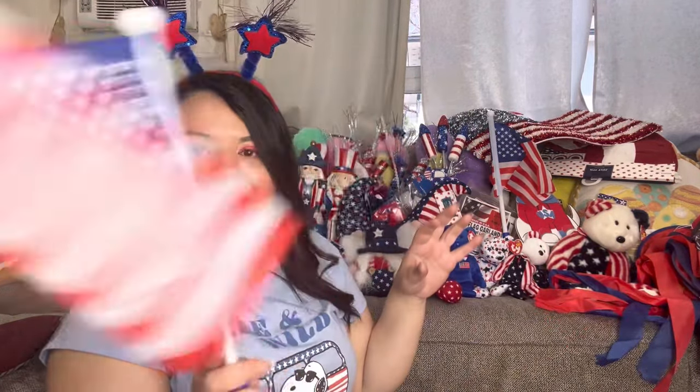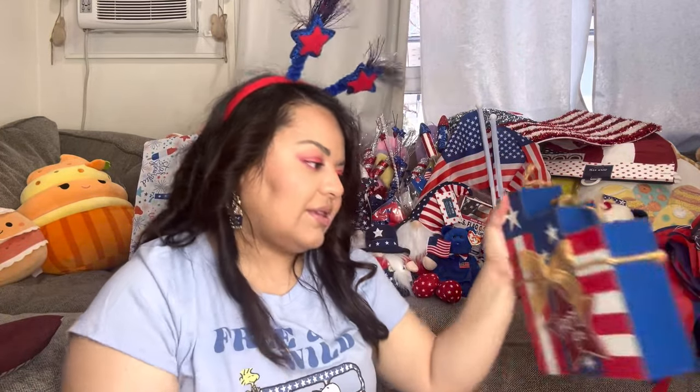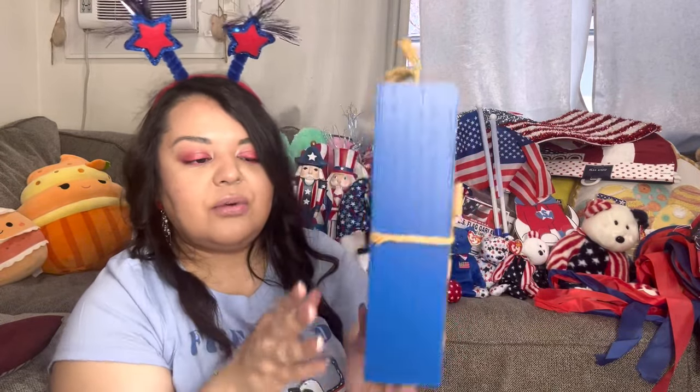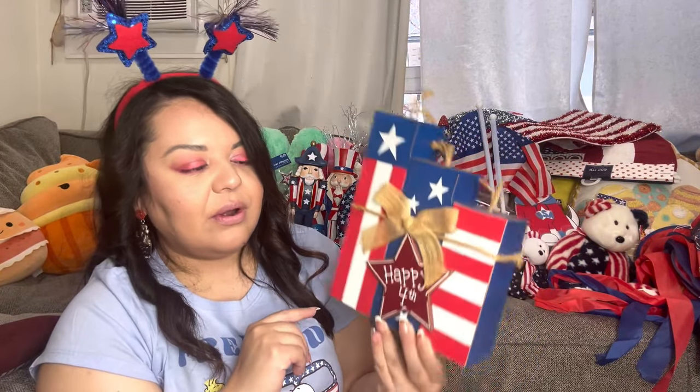Another light-up flag. Then I have these — they're good for outside. These are fireworks I got at Hobby Lobby and I only paid two dollars — they're regular price twenty. These are cute and I think I used this last year.